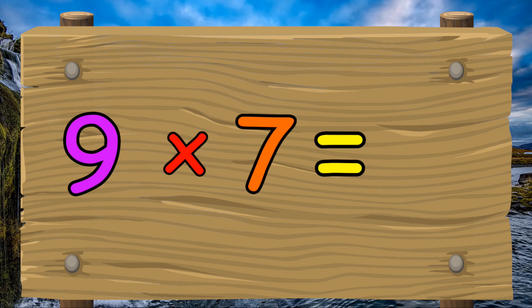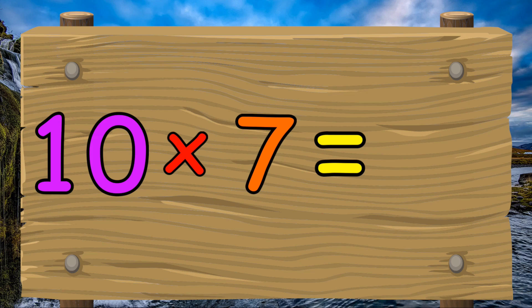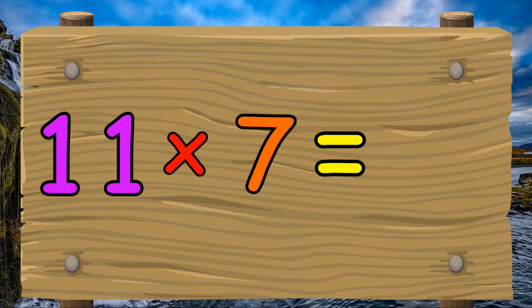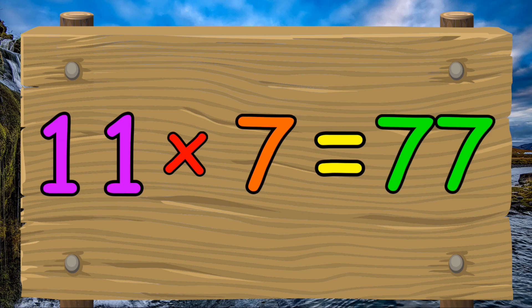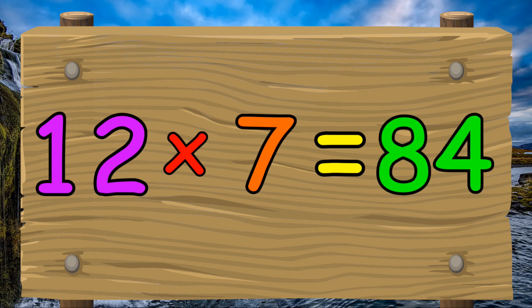9 x 7 equals 63. 10 x 7 equals 70. 11 x 7 equals 77. 12 x 7 equals 84.